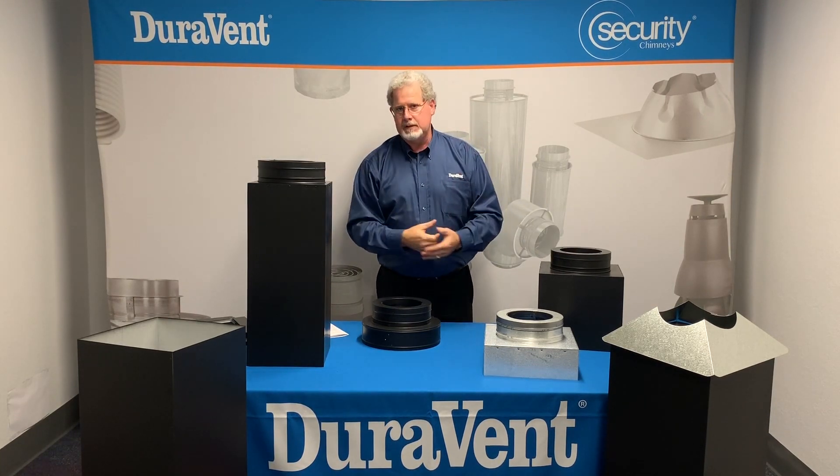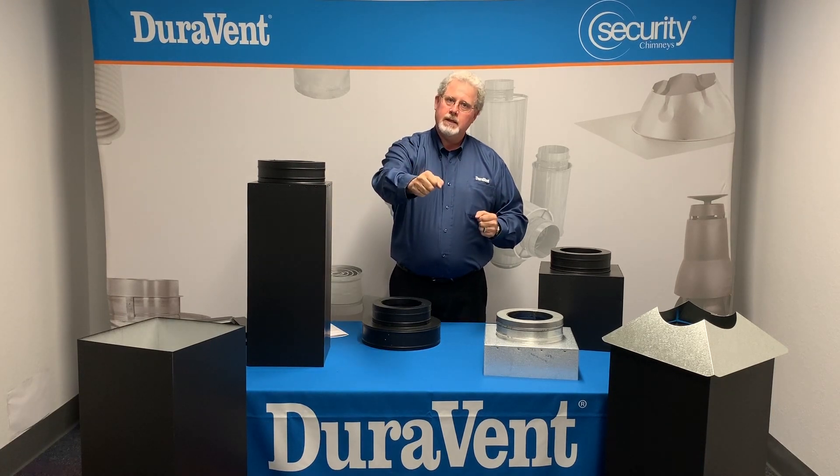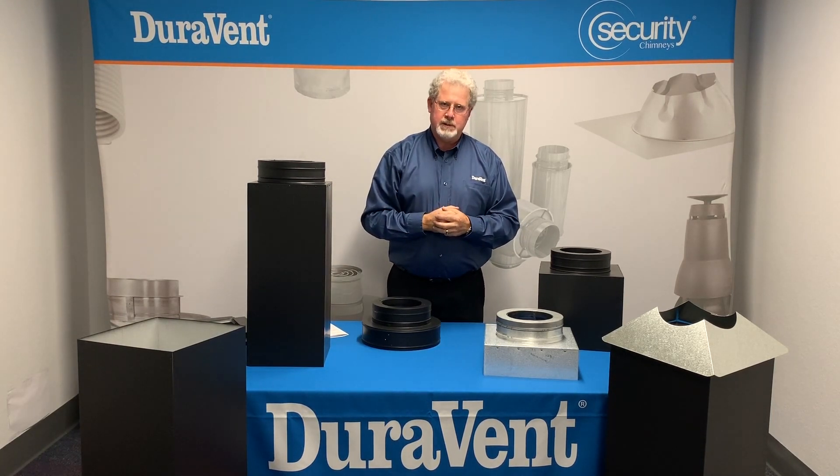Thank you for visiting the DuraVent video training. Be sure to like us and come back soon because we'll always have new and fresh material.